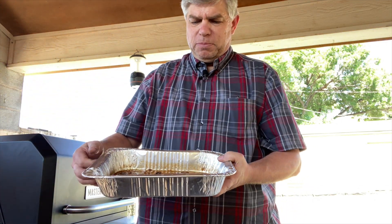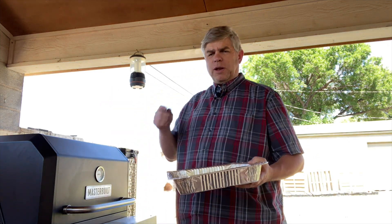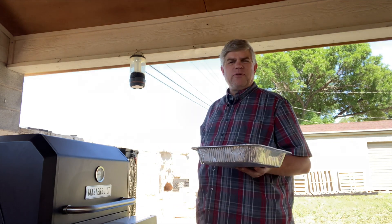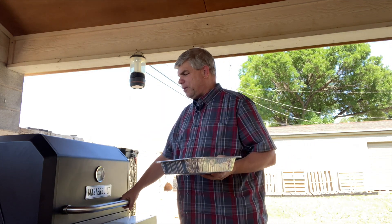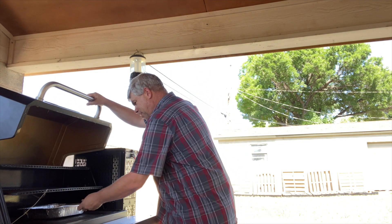So the four or five that were left, I cut them up and cubed them. See if you can see that right there — cubed them up a little bit, poured some steak sauce and some Worcestershire on there, mixed it up a little bit. We're gonna put them on here at 250 for about 30-45 minutes, heat them up and see what it tastes like. And onto the Masterbuilt they go.